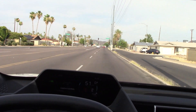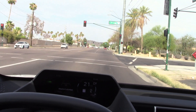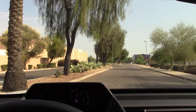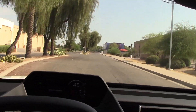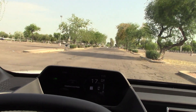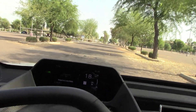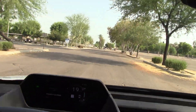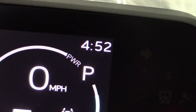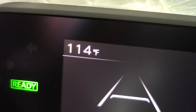The ride quality is very comfortable and the brakes have a nice firm feel. Handling in corners is very pleasant. Over speed bumps at around 20 miles per hour — very smooth. Potholes are soaked up pretty well. It's getting towards five o'clock and the temperature has dropped from 117 to 114 degrees outside — not cooling off much.